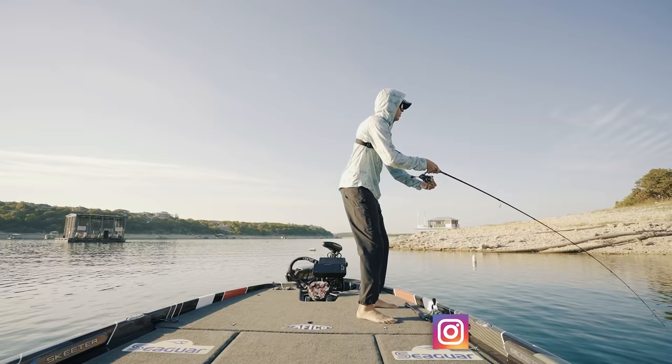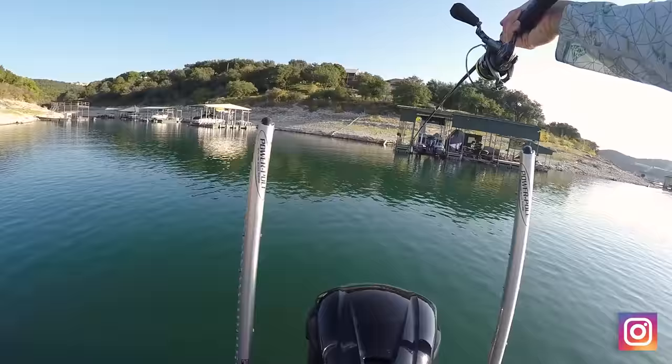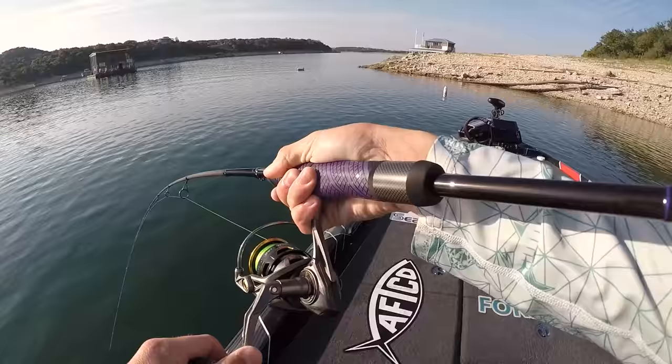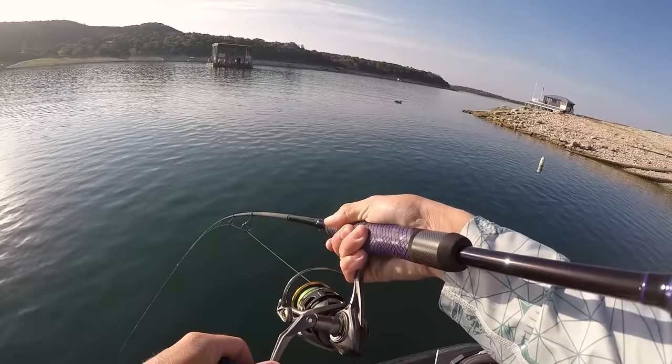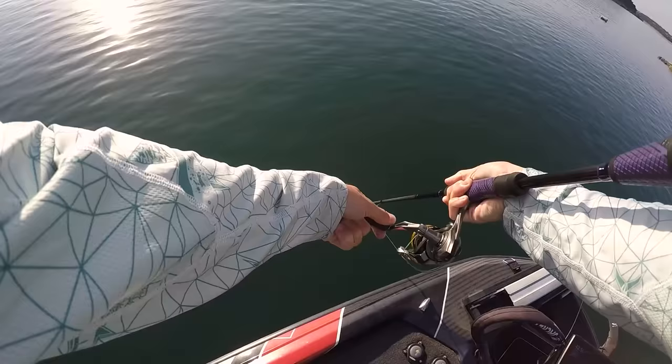Holy cow, I've got something big. Ignore my drag — that sounds horrible. Or I've got like a catfish. I don't know what I got. Please be a bass. It's a bass! It's a big bass. It's an absolute ginormous bass. Don't you jump!